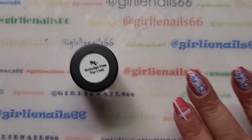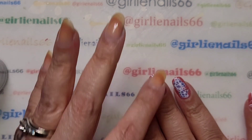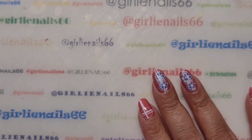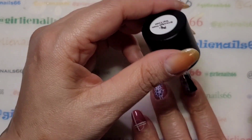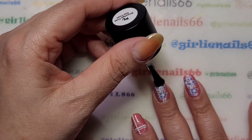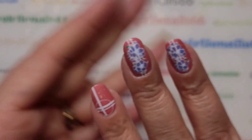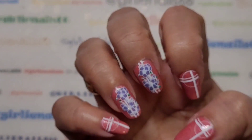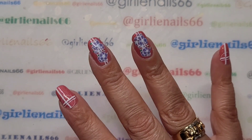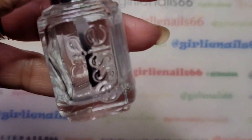Now I'm going to take a smudge-free top coat — because I used white and I don't want it to smear after all that work — and carefully apply it, trying not to touch the stamp with it. And there you go. Once this dries I'll top coat it and then we'll be done. I used my Essie Speed Setter top coat — I'm almost out of this bottle, I'll have to pull out another one.